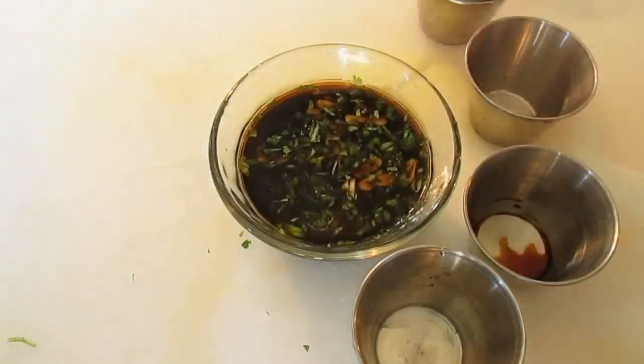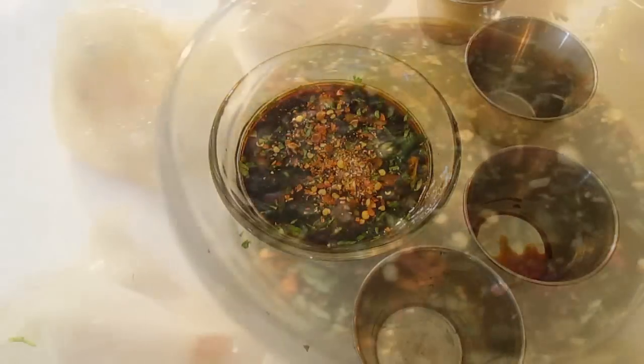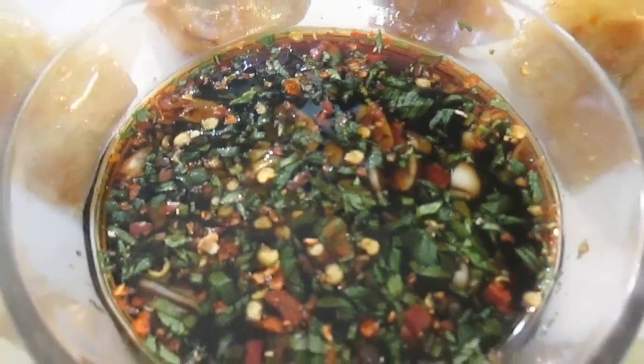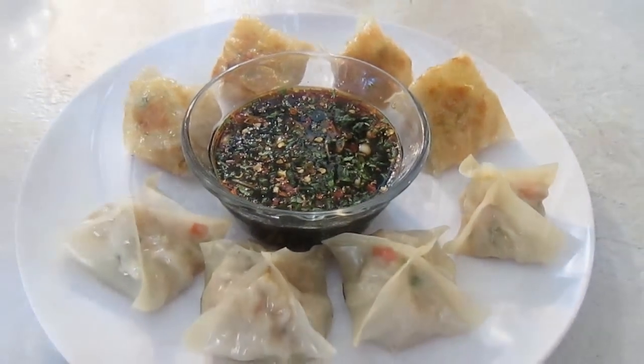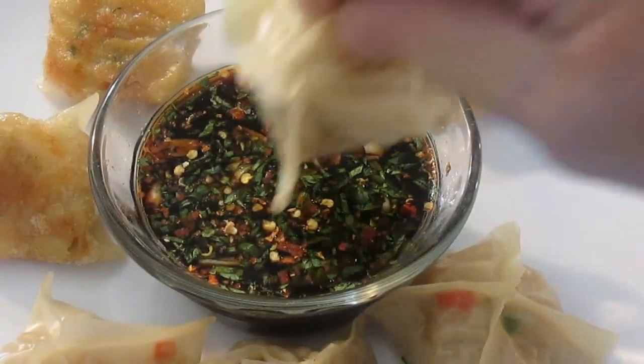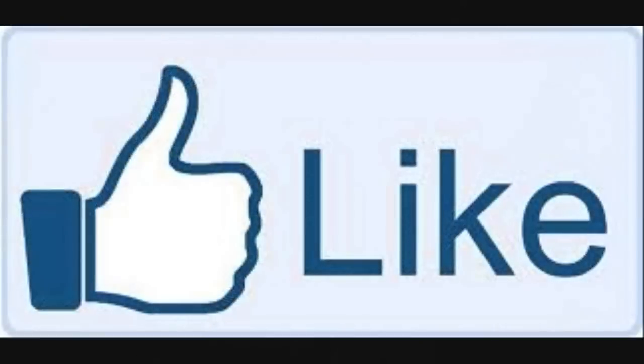If you decide you want to give it a little bit of a kick, just add some chili flakes. And there you have it — potsticker and dumpling dipping sauce right here in the Poor Man's Gourmet Kitchen. Thank you for watching, and be sure to stop by PoorMansGourmetKitchen.com for more recipes and exact ingredients.